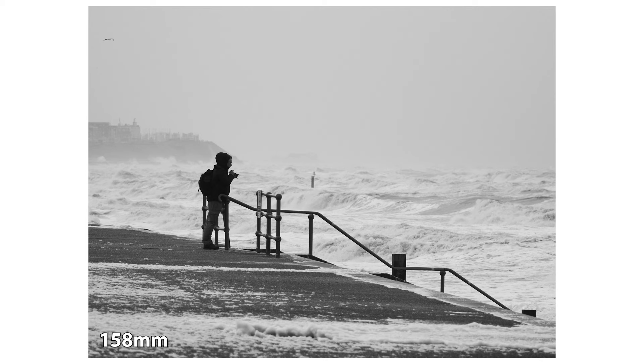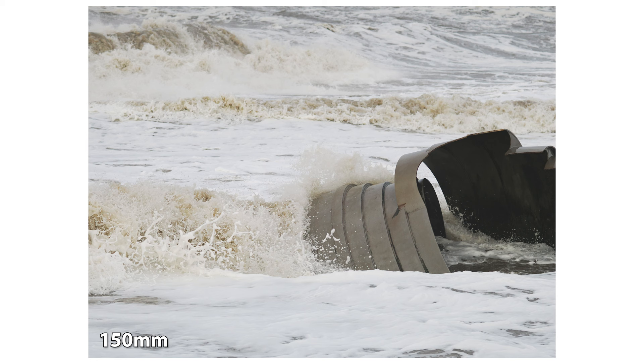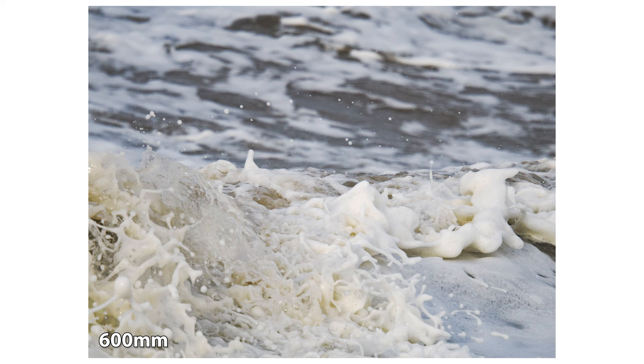It's a good lens and I have enjoyed using it, especially paired with the new OM-1 Mark II. But at a UK launch price of £2,499, is this going to be on your wish list or will you be looking at an alternative? Let us know what you think in the comments. Thanks for watching as always, and if you haven't subscribed yet then please do — and don't forget to check out our other OM System reviews, including for the new OM System OM-1 Mark II.